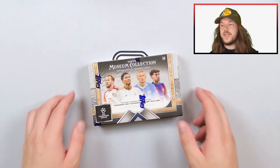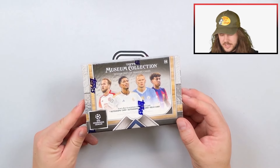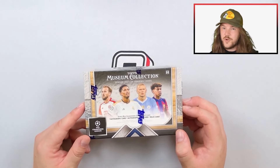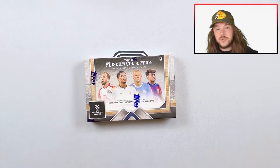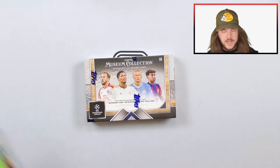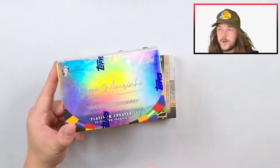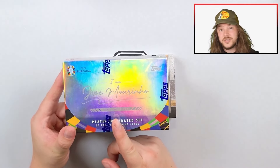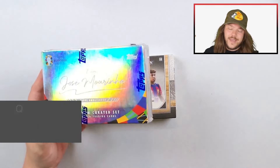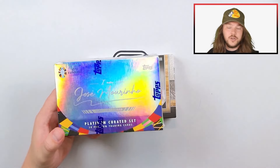What is up everyone, we have a brand new review and this time we're opening up Topps Museum Collection for the season 23/2024 — one I was waiting for. First off, we have a giveaway running for the I Am José Mourinho Platinum Curated Set from Topps. All you have to do is watch this video, subscribe to our channel, like the video, and drop a comment below with who you think wins Euros 2024.